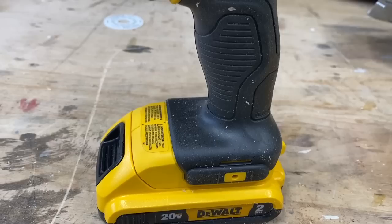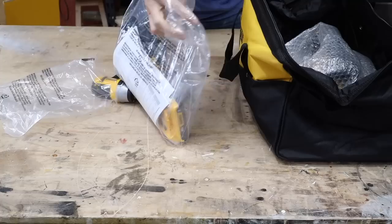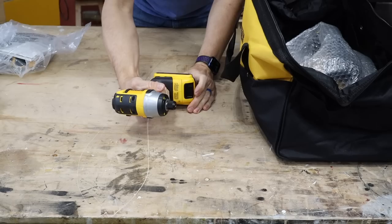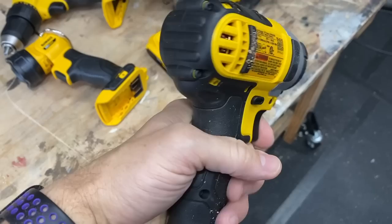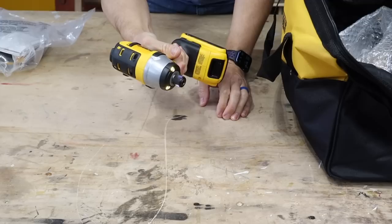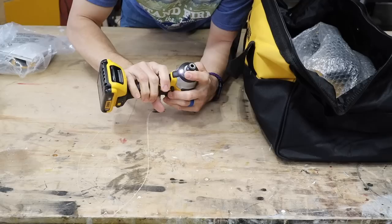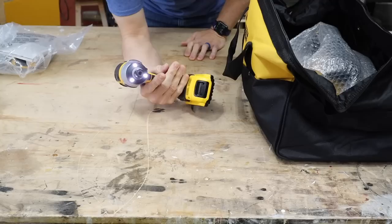It feels solid in the hands. Pretty weighty up top, but I don't have a battery on there yet. Now it's balanced — well balanced impact driver. That's really nice. Good positive feedback on the forward and reverse button. Oh, it's variable speed — I did not know that, that is really nice. I like the LED lights you got there. Those come in a lot more handy than you would think. That's nice, y'all.